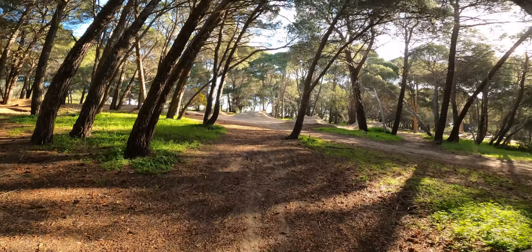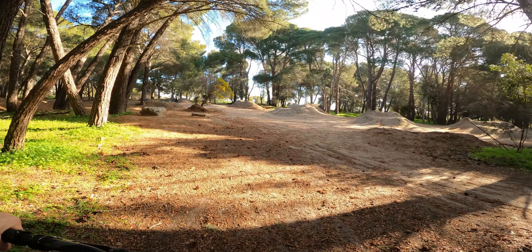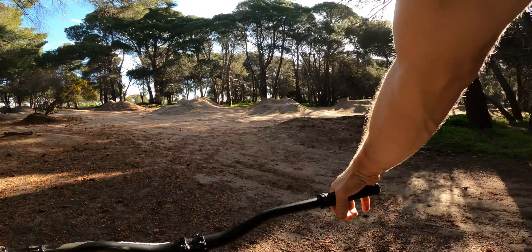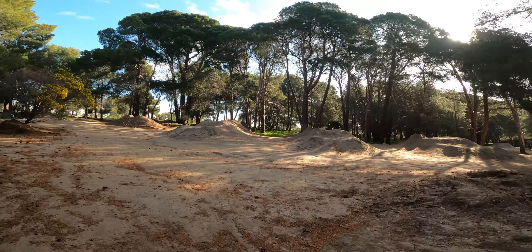But then when you're actually using it, you are using the suspension travel. I guess the way they tune the compression in them is a bit different. But yeah, let's have a look at how the practice is paying off.